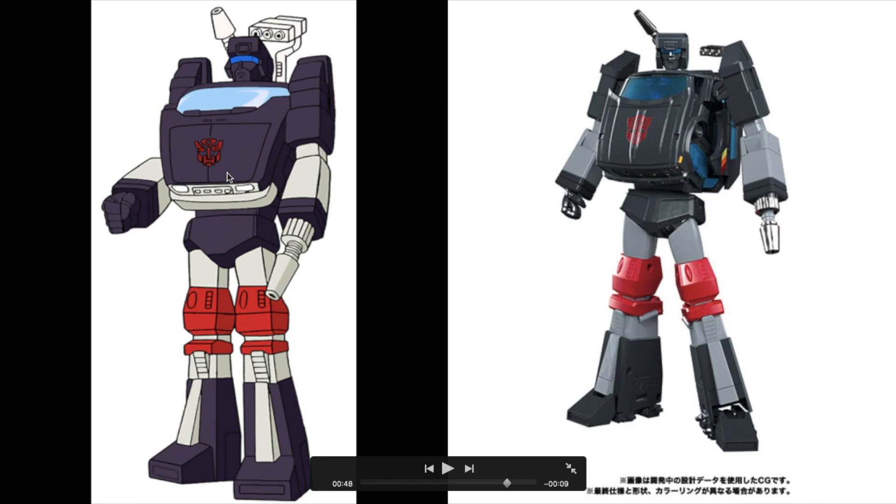Here we have the cartoon reference model on the left and the MP-56 Trailbreaker toy on the right. First, the shoulder accessories or weapons: on the reference model they are off-white in color, while on the actual toy they are chrome. The size is also unmistakably different — the weapons on the reference are quite large, while those on the toy are not as proportionate, except maybe for the single barrel cannon.